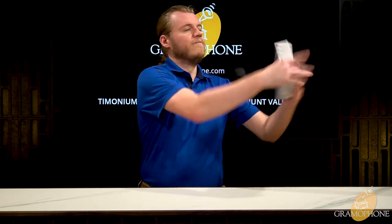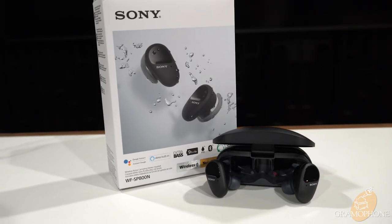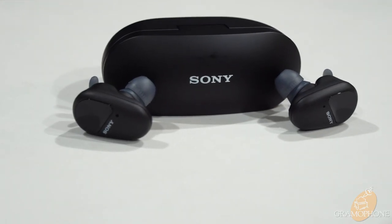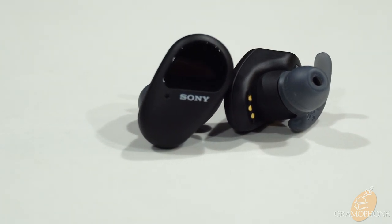Hey guys, it's Luke, your digital concierge at Gramophone. Today we have an unboxing of the headphones you need when you're on the go: the Sony WF-SP800N, one of the newest headphone releases from Sony. These are truly wireless earbuds that combine a bassy sound with sweat resistance, good battery life, and active noise cancellation.